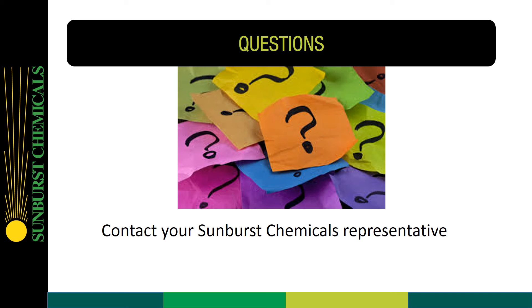If you have questions, please contact your Sunburst Chemicals representative. Thank you for participating in this video.